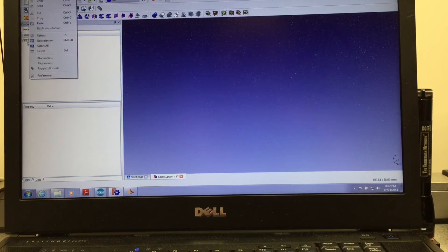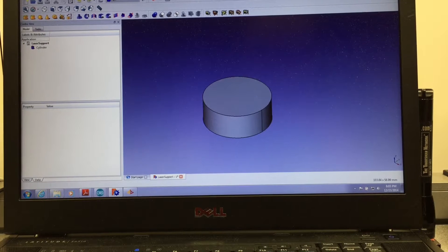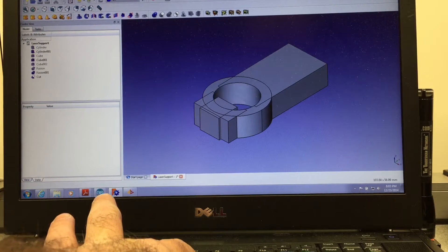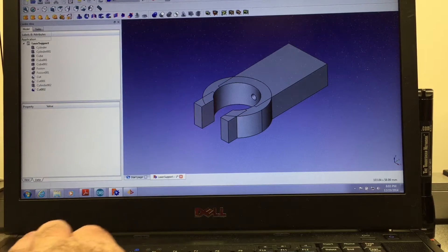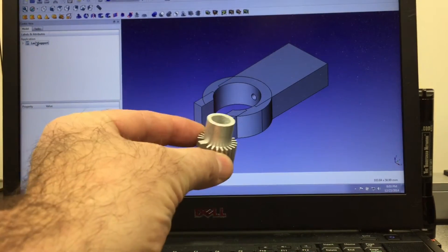Let's design the part. This would be the part that we're trying to print and use as a support for the laser — this would be the support that would go in there.